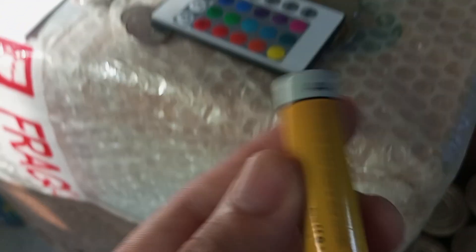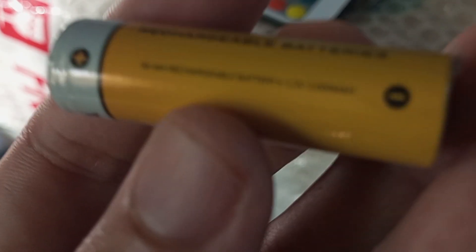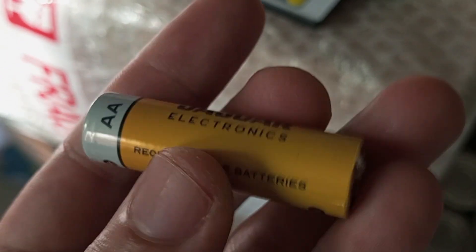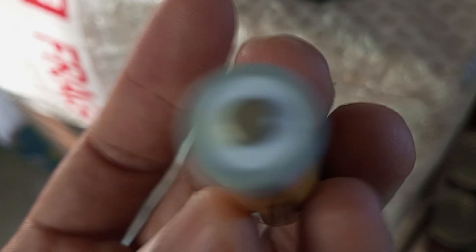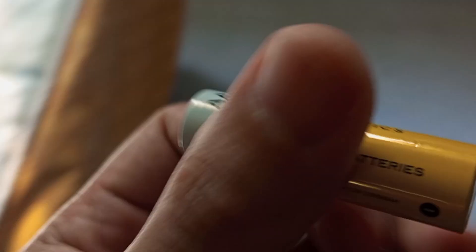So, paano ba natin gagawing rechargeable ang ating wireless mouse? Good thing na may mga nabibili na rechargeable batteries. Ang kadalasang variant ng mga rechargeable batteries ay yung mga AA at AAA. Hindi ko na kailangan bumili paulit-ulit ng disposable battery. Dahil sa rechargeable battery ay maaari ko namang i-charge ito para magamit.